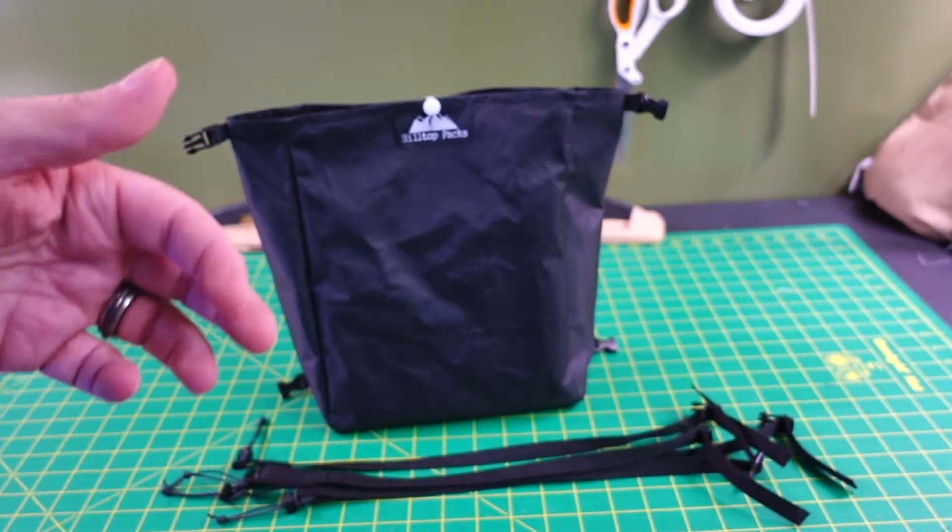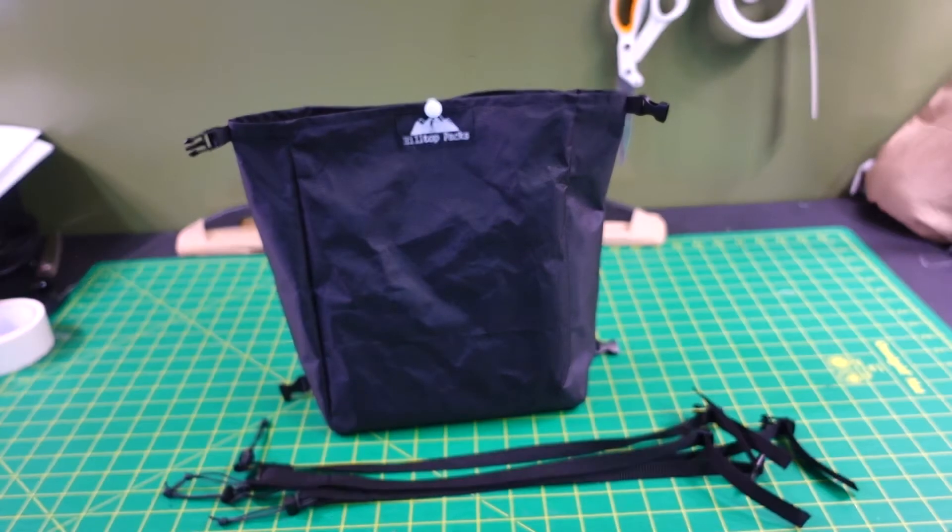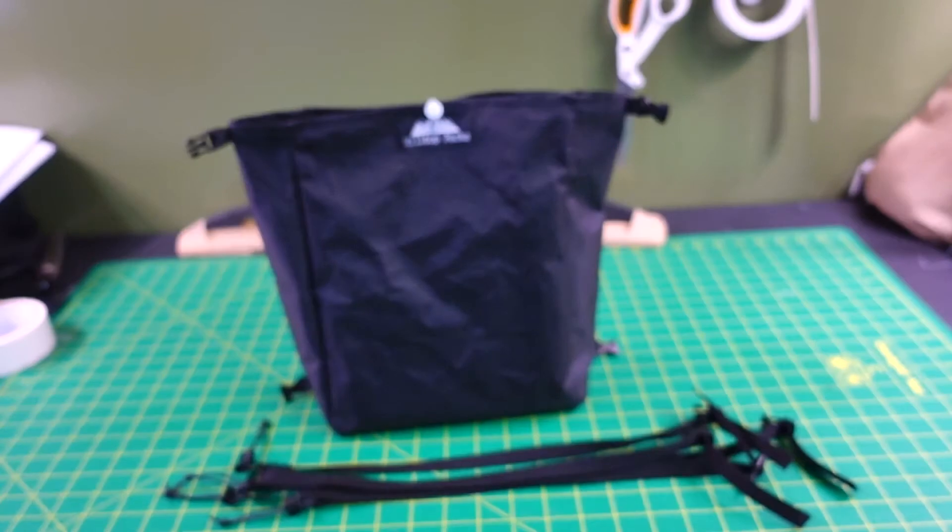Hey guys, it's Ben from Hilltop Packs. I just want to go over what is included in our front pack — it's our DSLR camera front pack. I want to show you what's included and also how to set it up on your backpack.